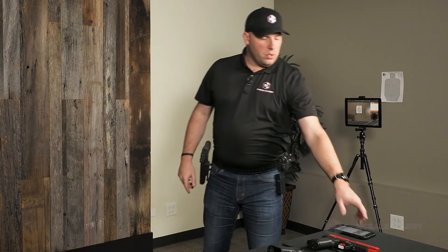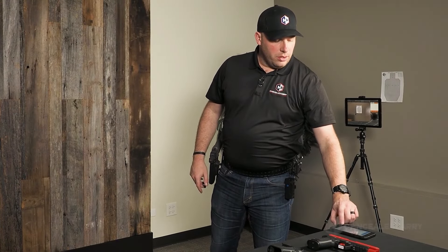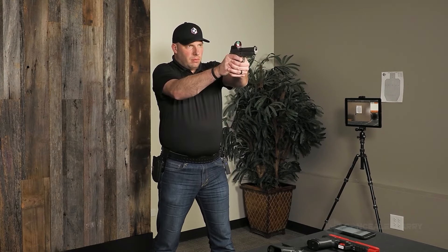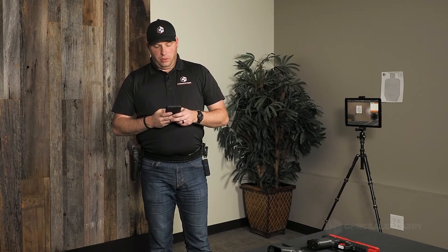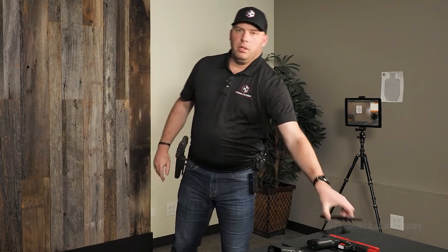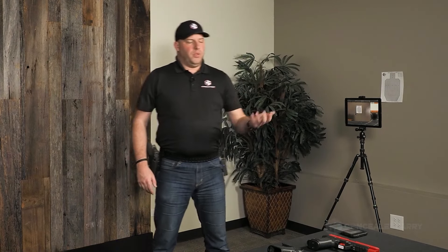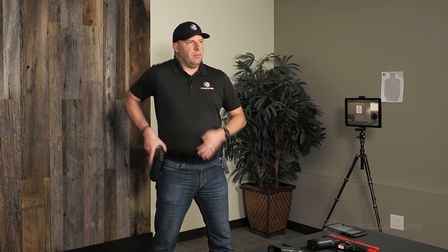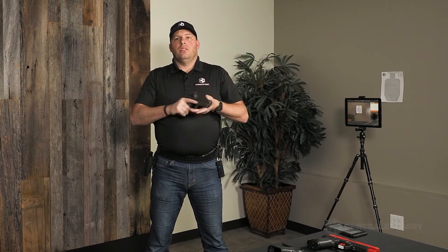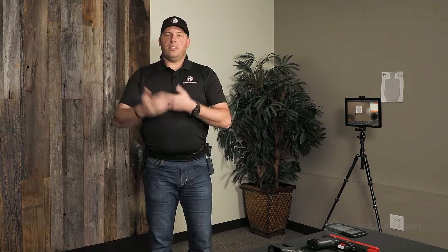Let's push it even further. Let's go 1.5 — and I know I can absolutely do 1.5; I've done a build drill down to about 1.3 in dry fire practice. Six trigger presses, got it done within 1.5. That gives you an idea of how we'd work in speed mode when working on something like the build drill.